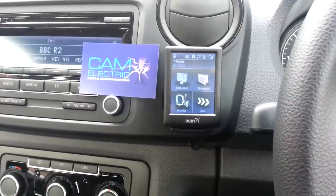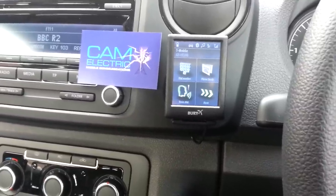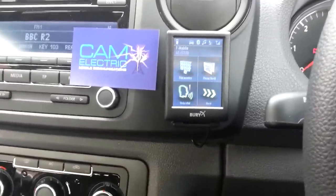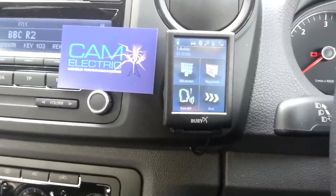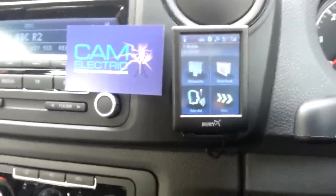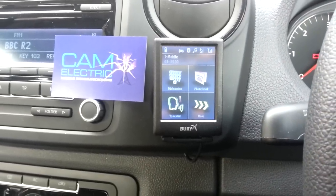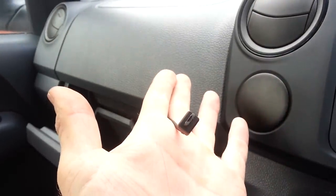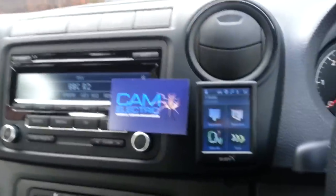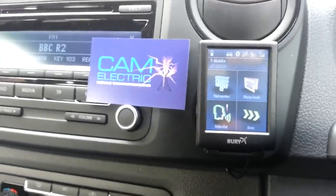Hi, this is Craig at CamElectric. This is a demonstration of the new Bury 9068, which is replacing the 9060. The replacement improvement features are better music control, the addition of an AUX and a charge point via micro USB, and better multipoint functions. So it's very similar to the 9060.